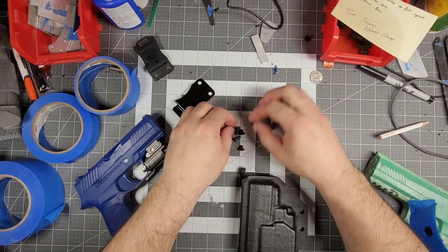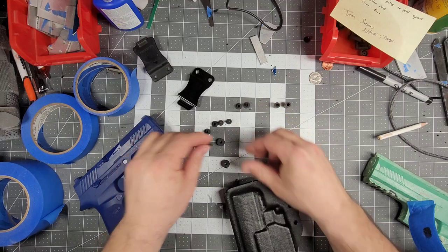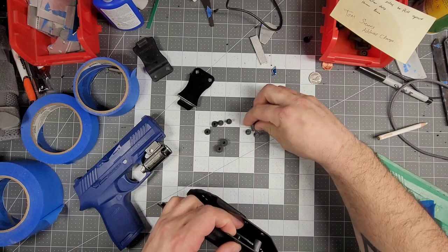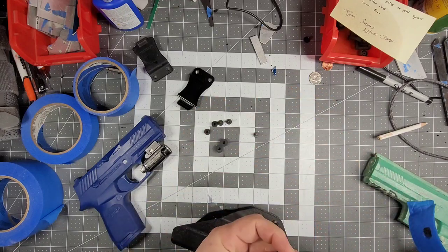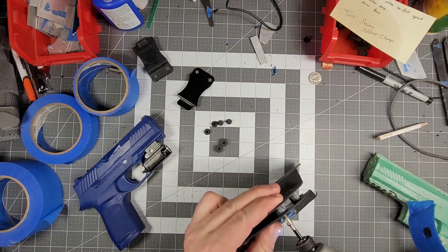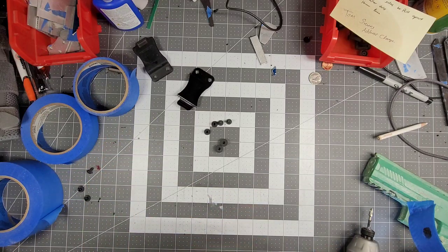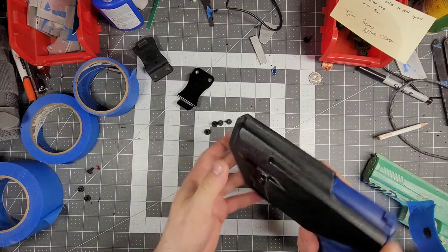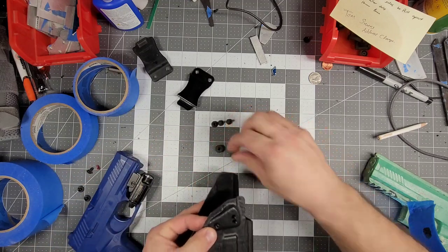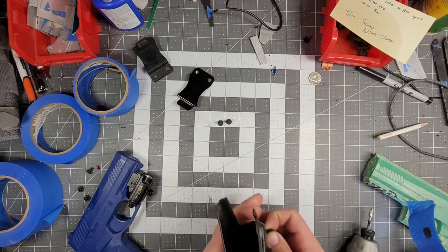Throw this baby together, organize this, throw the retention in. This is going to be my last holster for the day — it's almost five o'clock. I'll be packing my truck and cleaning shop, mostly packing the truck. Let's try this — oh yeah, oh that's nice. I likey. I'll throw this on, clean the inside.